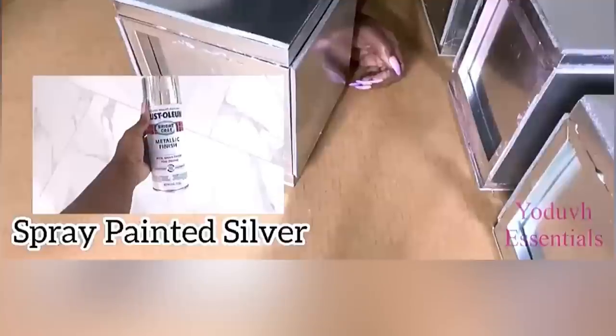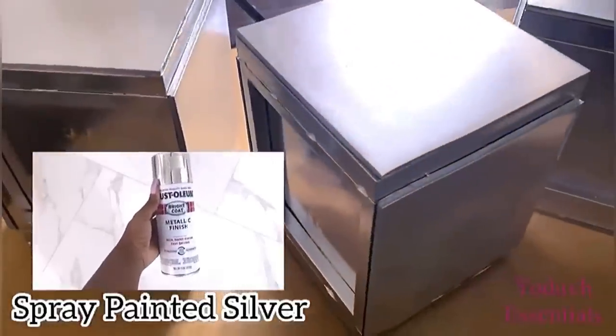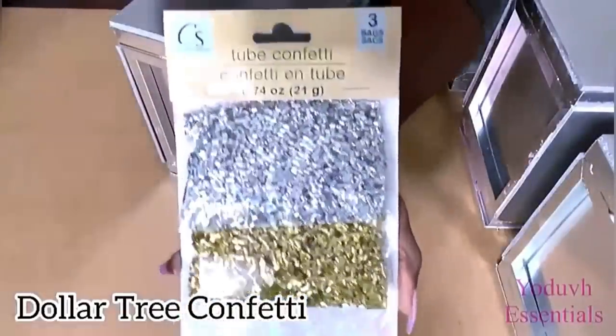When I was done, I scraped into them silver. I'll be using the confetti that I got from the Dollar Tree to decorate these boxes.